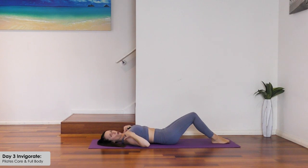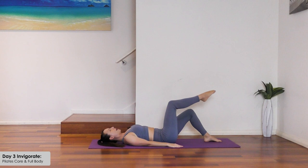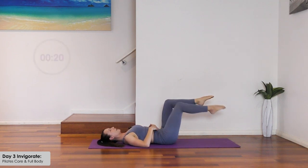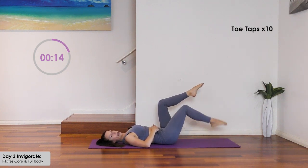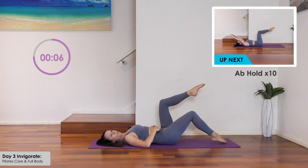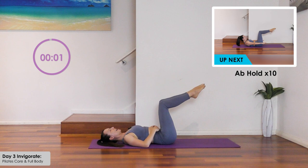Let the head relax into the mat, shoulders open. Bring the feet to hip distance apart and lift the right leg to 90 degrees, then the left leg up as well — hold with knees at 90 degrees. The bottom part of the ribs must be pressed down into the floor, but maintain a little bit of space under your back. Alternate toe taps down and up, hands on the tummy to remind you to keep pulling in strong. Shoulders open.